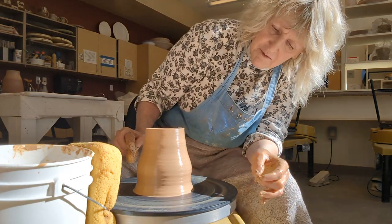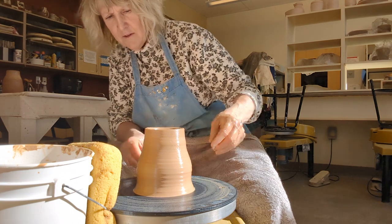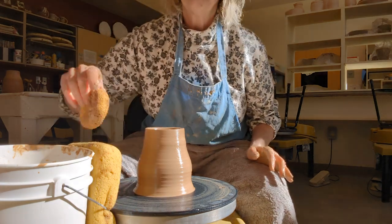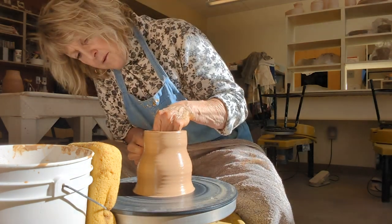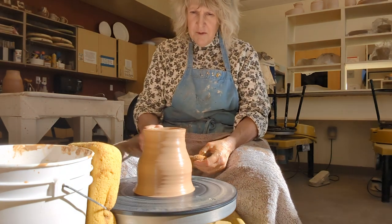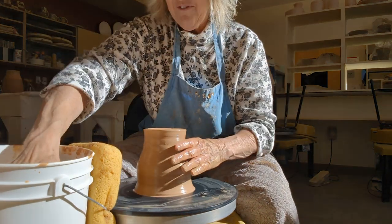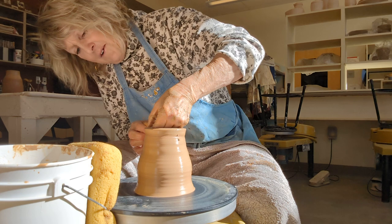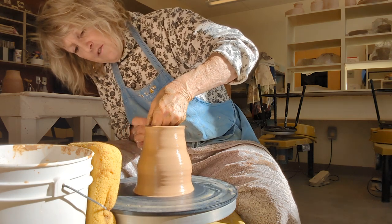Now I think there's an air bubble — it felt like it. There it is. So not a big deal, I'll just pop it with my needle tool. There it is — air bubble. I guess I didn't wedge. I really didn't, I just cut it off a fresh bag of clay. But if you don't want air bubbles you should really wedge your clay.